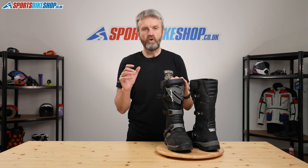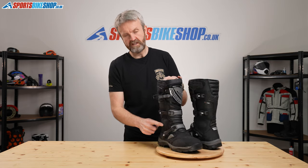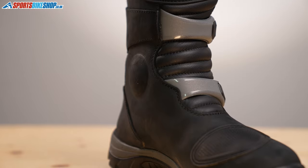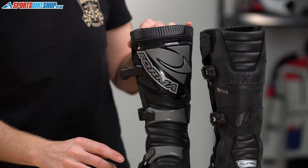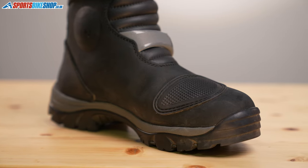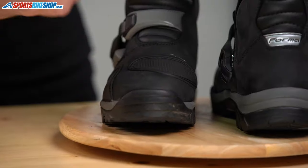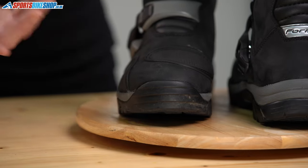There's protection for your malleolus — the hard bony extrusion at the top of your ankle — with plastic inserts either side of your ankle. You've also got a shin guard around the top to protect against strikes there. There's a rubbery plastic guard to stop the gear change damaging that oil skin leather upper, and then you've got the hard plastic toe box to protect against crushing injuries around your toes.